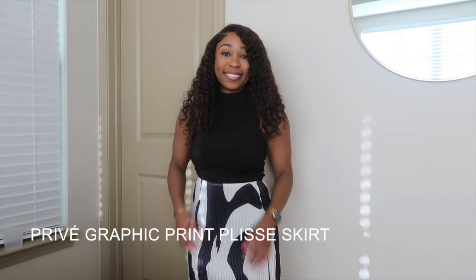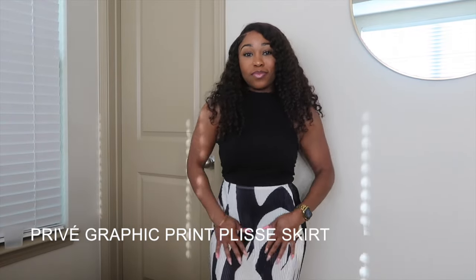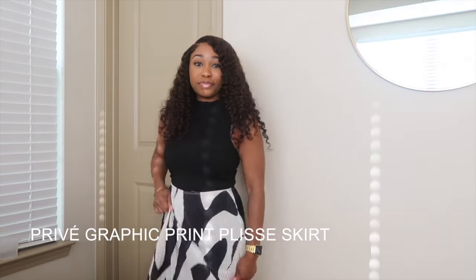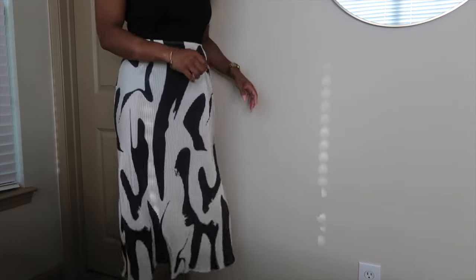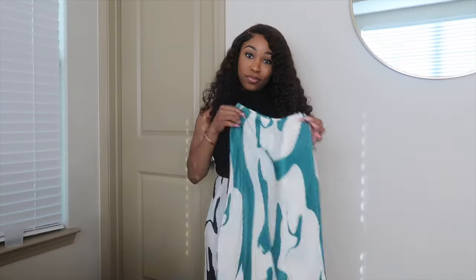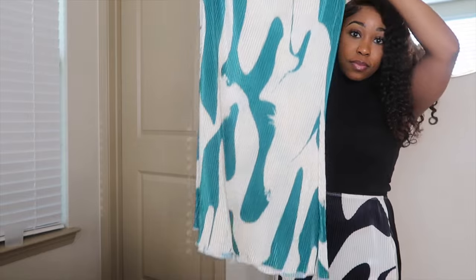I absolutely love this skirt, and you'll hear me talk about it more later in the video. Of course it's very flowy and it has stretch. The material of this skirt is thin — you can get away with it in the fall but definitely not in the winter. And because it is so thin, I would encourage you to probably wear some black briefs underneath, just so your underwear will not be visible.